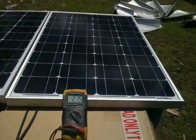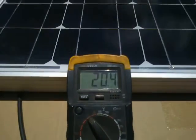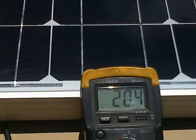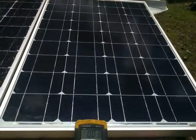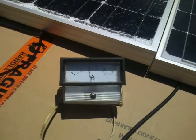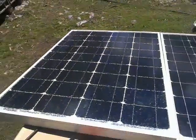Testing their voltage output: the brand new undamaged panel reads 21.5 volts. The one with the crinkle-cut finish reads 20.4 volts — so we're down about a volt. The new panel gives four amps, and the crinkle-cut panel gives two amps. So it's no longer a 70-watt panel — it's effectively a 30-watt panel. And now I have to do something to waterproof it.